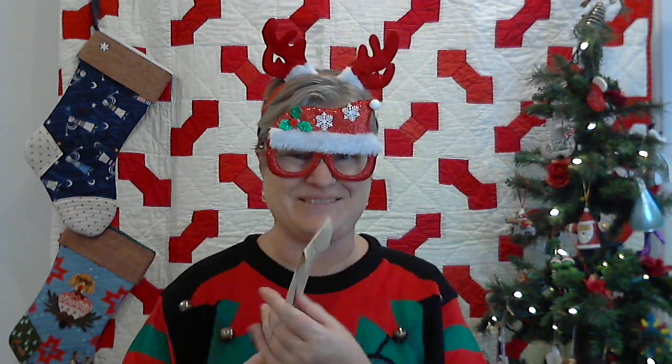So the word today is zipper and let's see what's in package number 15, because you know it might have to do with a zipper — and it is a package of ByAnnie basting tape.